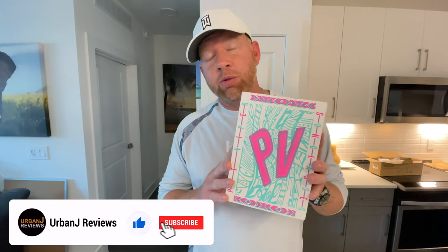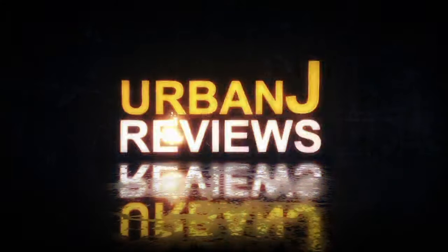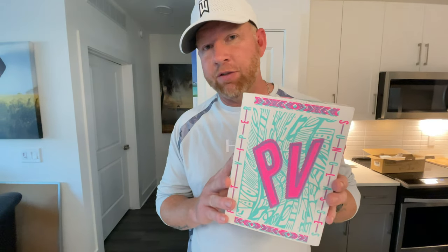What's going on everybody, this is Urban J Reviews and today we're going to take a look at some Pit Vipers. A viewer actually recommended that we review these, so let's dive in.